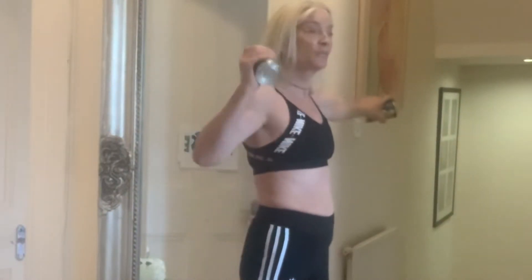One arm out like that. Three sets of ten. That arm out here again — one, two, three, four, five, six, seven, eight, nine, ten.